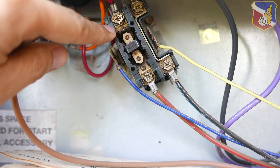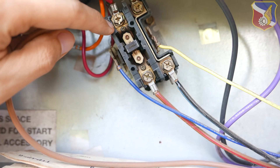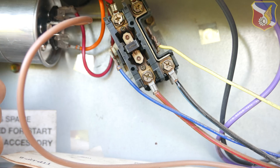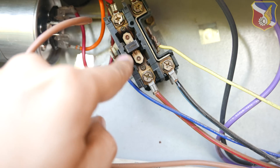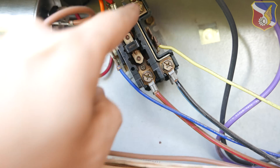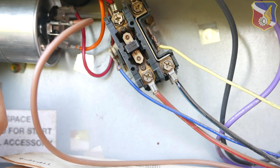The reason I'm replacing it is just preventative maintenance. As you can see in the top corner, the contactor is blackened — that means a lot of usage. This unit here is a single pole, just one side, not a double pole. It's okay to use a double pole to replace a single pole.